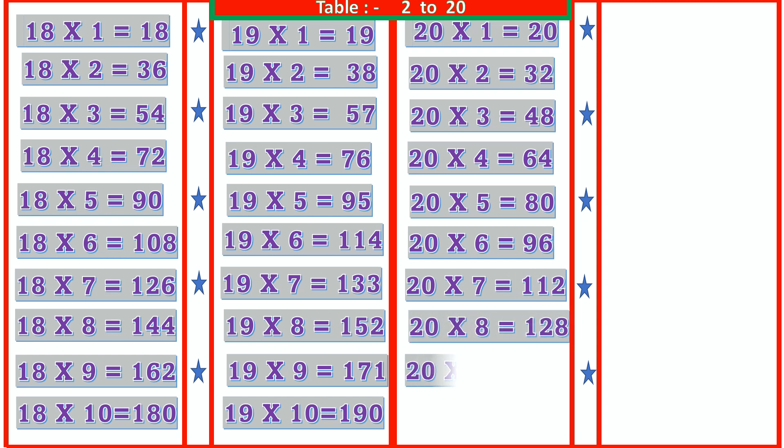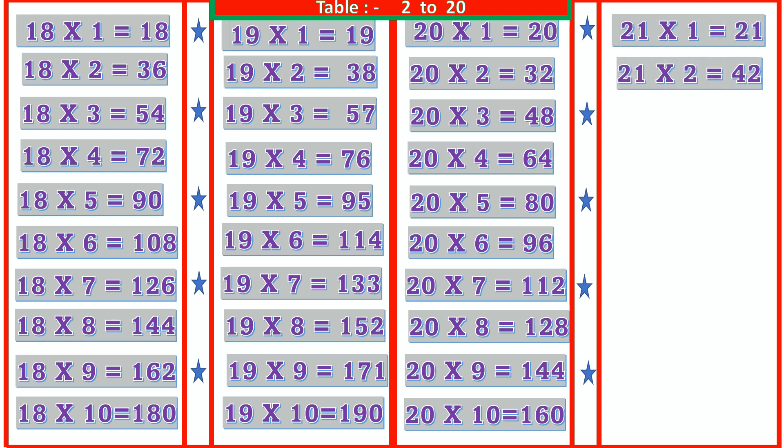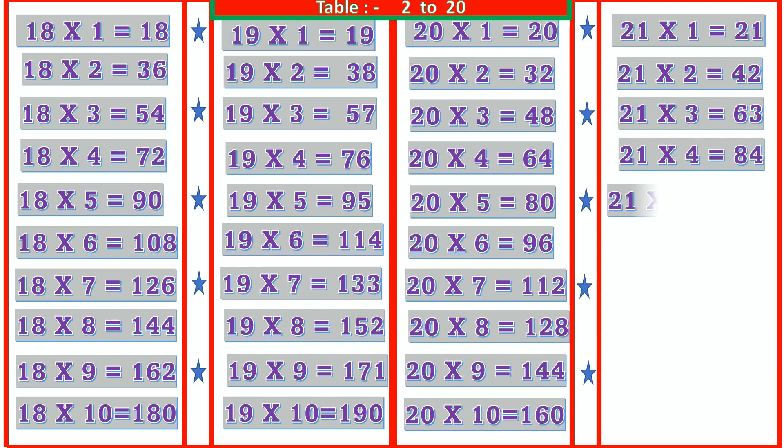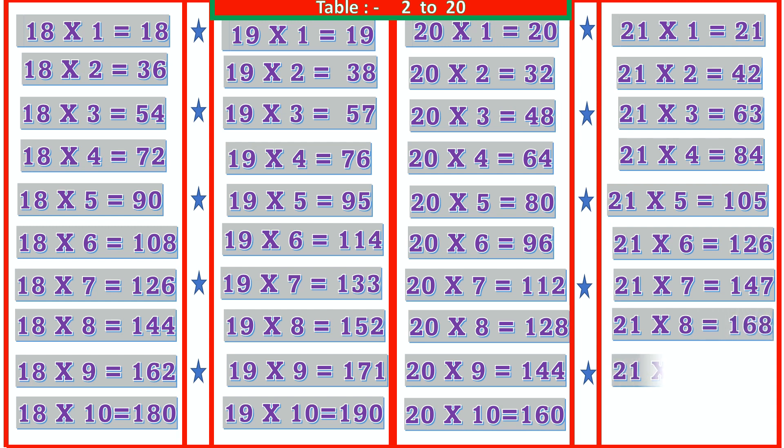20 9s are 180, 20 10s are 200. 21 1s are 21, 21 2s are 42, 21 3s are 63, 21 4s are 84, 21 5s are 105, 21 6s are 126, 21 7s are 147, 21 9s are 189, 21 10s are 210.